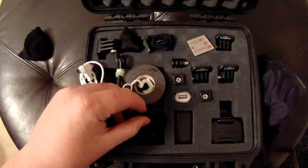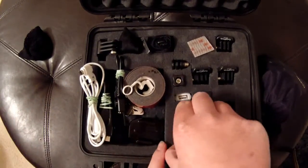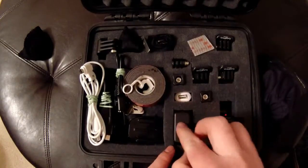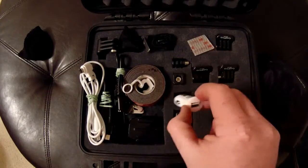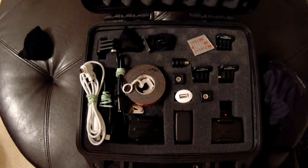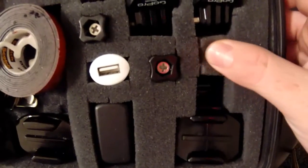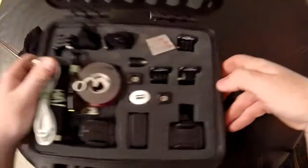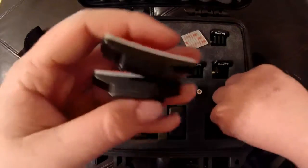Got all my charging cords there, got some 3M adhesive double-sided tape and some more mounting stuff for the Wi-Fi remote. I got my homemade little velcro strap quick-release mount, got my wall USB adapter so I can charge it in the wall, and I got my car adapter so I can charge my GoPro in the car. This case costs fifty-two dollars at Academy.